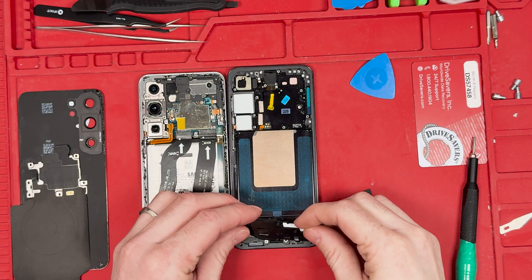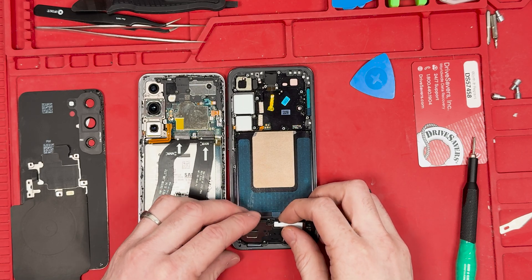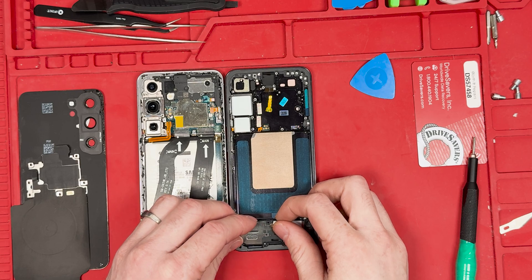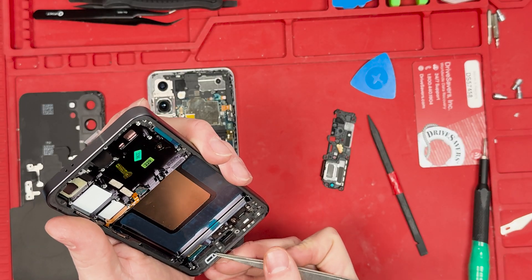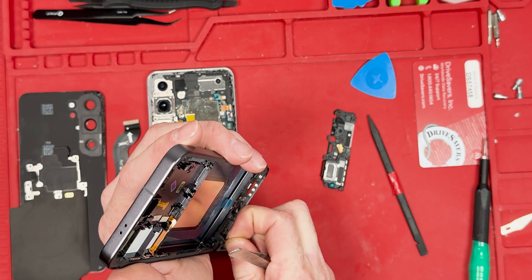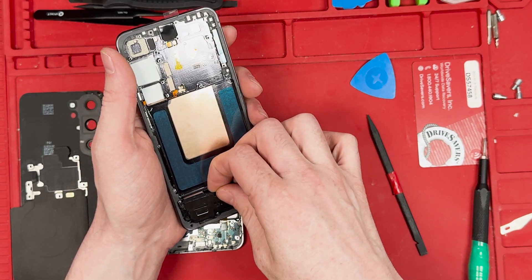Now for the big moment — we're going to try putting the loudspeaker in. It doesn't seem to fit. I decided I would modify the new screen a little bit. Hopefully my boss doesn't get mad that I'm modifying our screen to try to get this to work. After modifying it a little bit, it still doesn't fit.